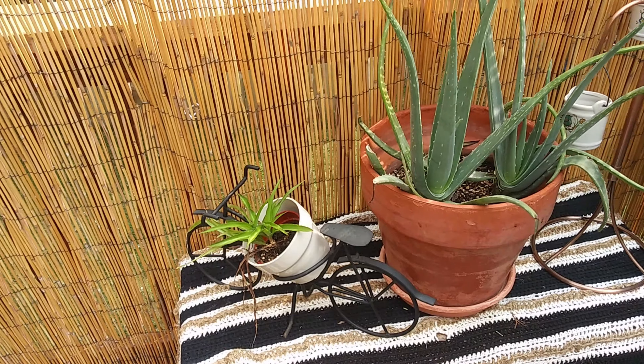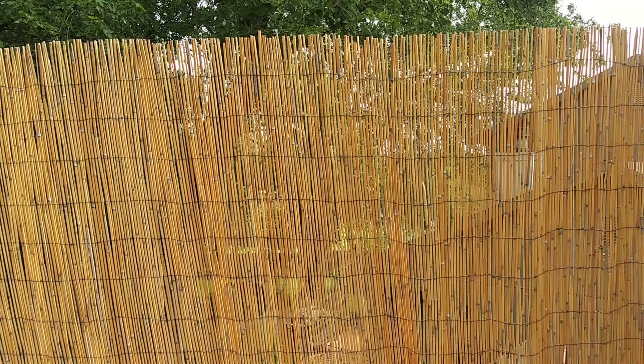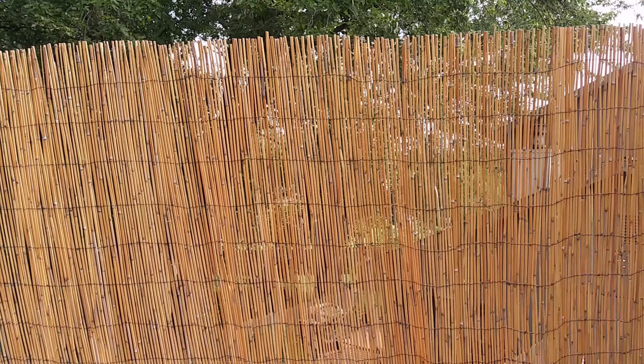This bamboo privacy fence is something that I picked up from the ReStore for about eight bucks a couple months ago, and it serves its purpose well in this space.